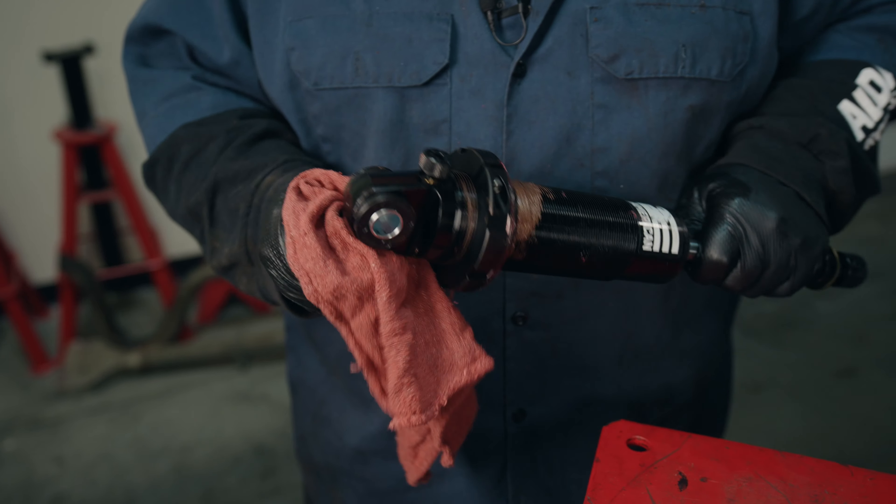We're getting ready to install our shock now. We have our greased thrust bearing and our anti-seize applied to the threads. We're going to take the adjustment knob off — this is on our double adjustables — so you unscrew the knob. There are a couple of set screws, but do not adjust or do anything with the set screws because it's not necessary. Then we take the two nuts off and the washers, set the spring in place, and we're ready to put this up inside the frame.